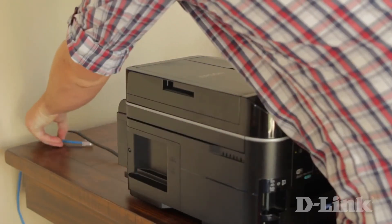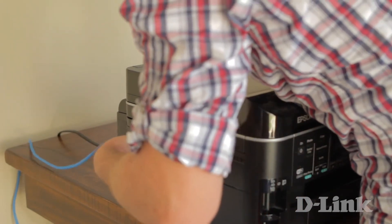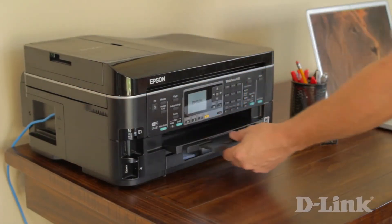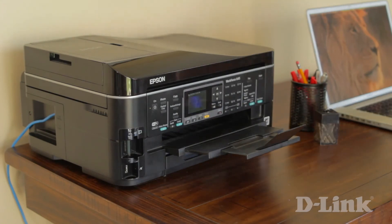So if you want to move that network printer back into the office where it belongs, but getting a wired internet connection was holding you back, D-Link's Powerline AV Mini Adapter Starter Kit can help you out. And if you need another wired connection anywhere else in your home, all you need is another adapter to extend your network even more. Thanks for watching.